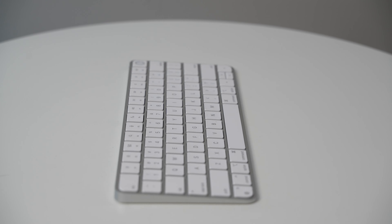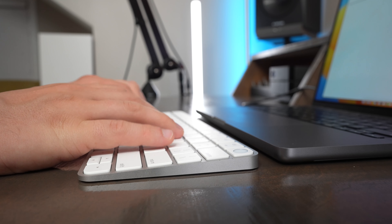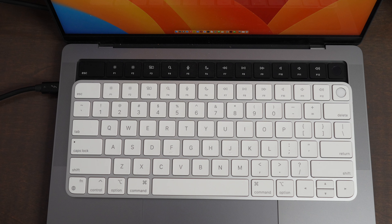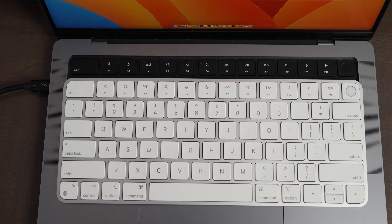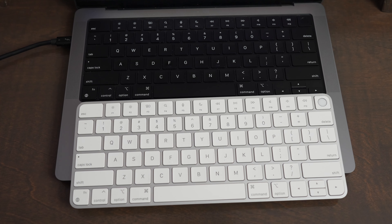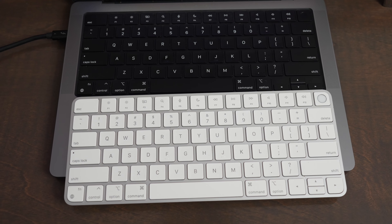The Magic Keyboard only comes in white, while the Pebble Keys you can buy in black, white, graphite, or rose, so you get more color options. One other thing I really like about the Magic Keyboard is that, depending on the model you get, it can match your Mac layout perfectly. So if you're going back and forth between laptop mode and desktop mode, you don't have to wonder where the keys are, which makes the typing experience a little more seamless.